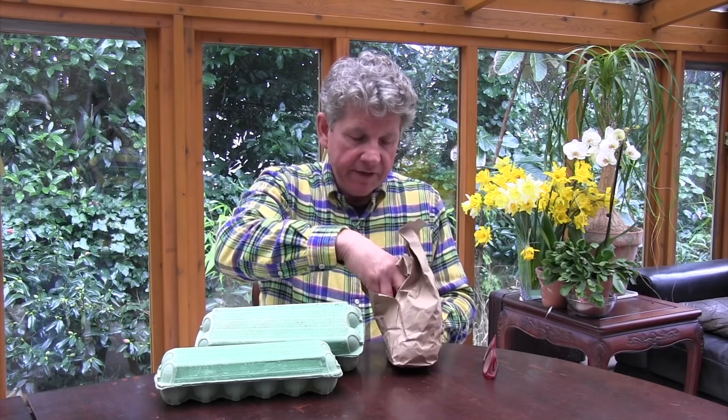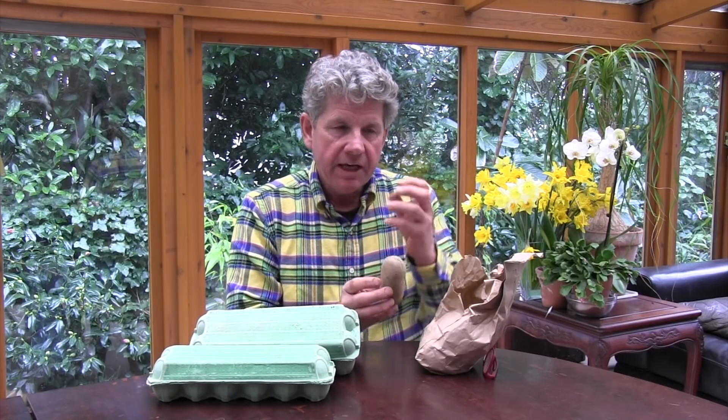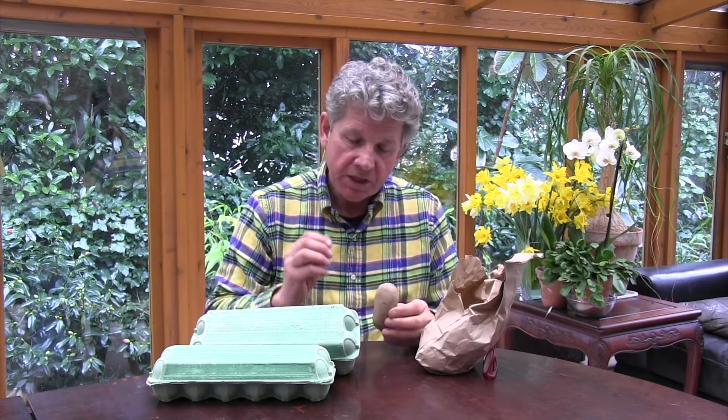You will read in a lot of magazines, online articles and in books that you need to chit your potatoes. What do we mean by chitting and why would we do it? When you buy or order your potatoes online, they'll arrive in a paper bag and look something like this — just like a potato you would buy to use. If you were to leave them in this bag, they'll start to sprout. You've probably noticed they'll sprout in your fridge. What's important is that if they're going to sprout, you need those sprouts to be as healthy as possible. All chitting means is we are encouraging or allowing the potato to sprout in the best way possible to allow us to plant it.